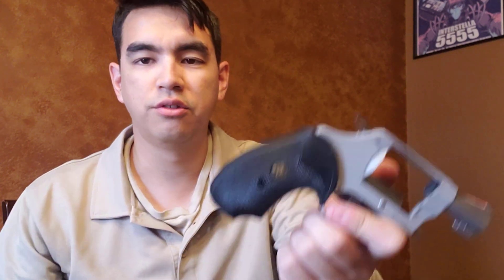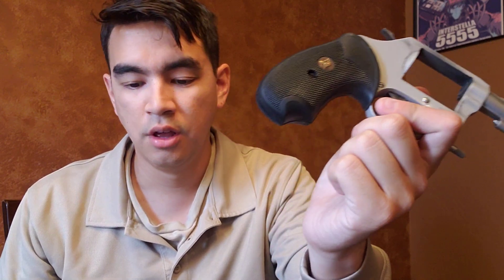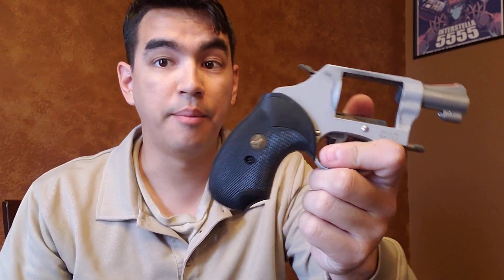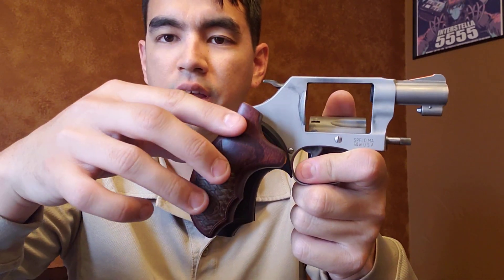I have replaced the grips on these. These are Packmeyer compact grippers. I love these things. These are definitely a whole lot better than the ones they come with. The stock ones are made by Altamont — little wood panel grips. They're honestly pretty darn small. You can kind of see the profile there. They don't absorb any recoil at all whatsoever. I feel like the grip was just a little too small for my hand, so I replaced those pretty much immediately.